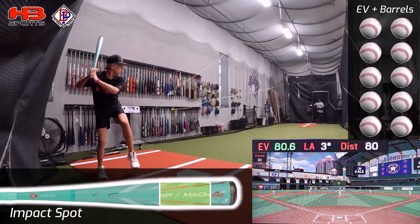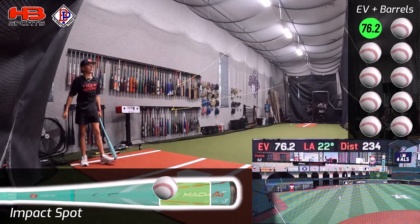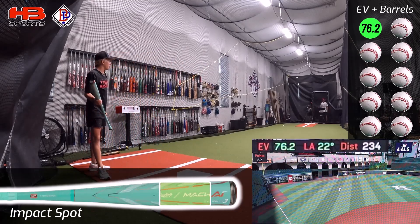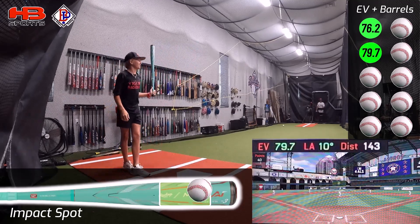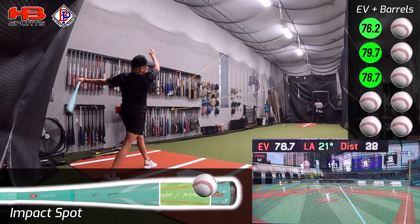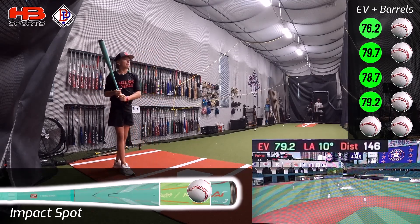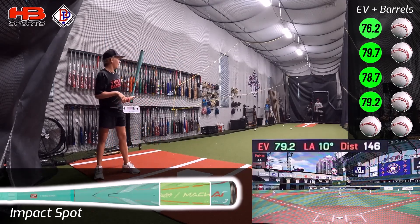Oh, this bat sucks. That hurt and I barreled it. Getting up there a little bit. Big barrel. The swing weight is a lot more balanced than I expected.